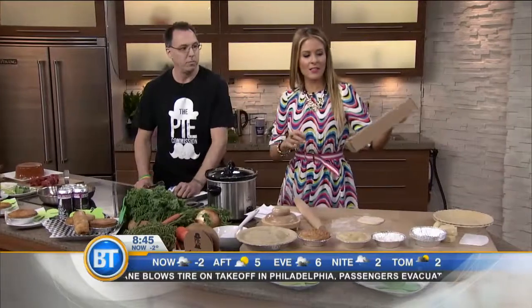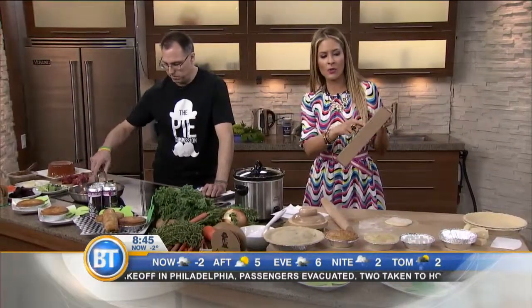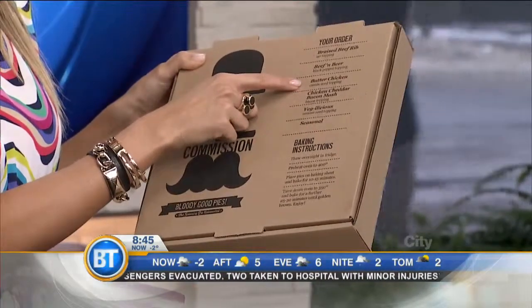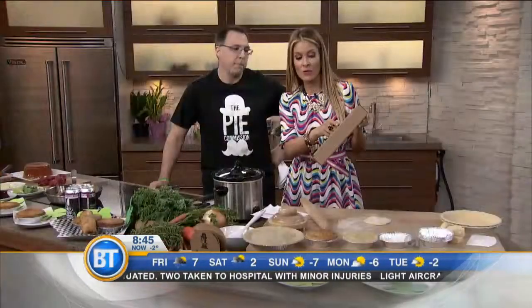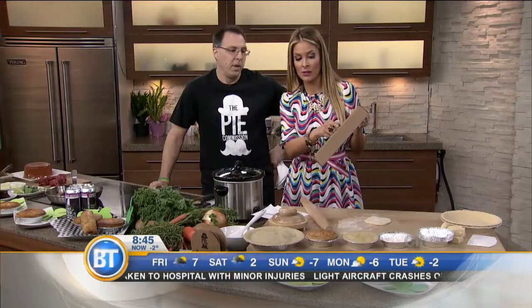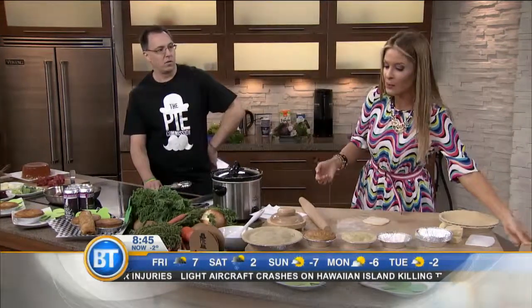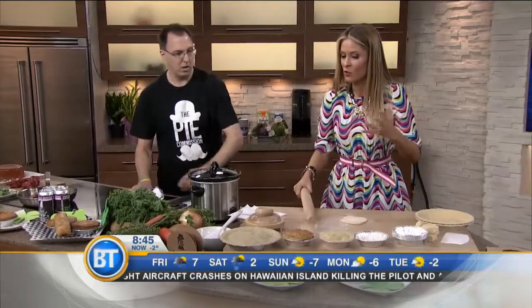The Pie Commission — Bloody Good Pies — offers so many varieties: braised beef rib, beef and beer, butter chicken, chicken cheddar, bacon mash, veggalicious for the vegans and veggies out there, and the seasonal specialty. So right now, you're going to teach me how to make the pie. What's the secret to your delicious, flaky thin crust?